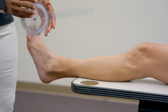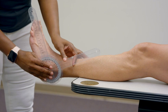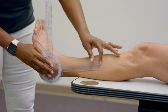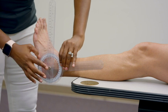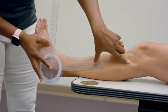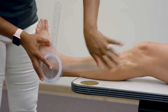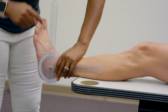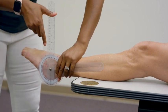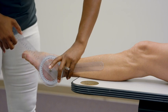Now we're moving into plantarflexion. The setup is the same as dorsiflexion — stationary arm here, with the metal piece right at the distal portion or tip of the fibula. Measure to make sure it's bisecting the fibular head, then stabilize and have your patient point their toes down as far as they can.